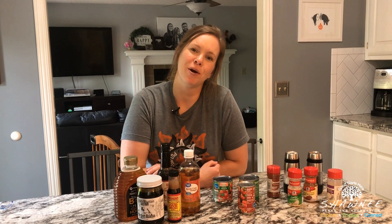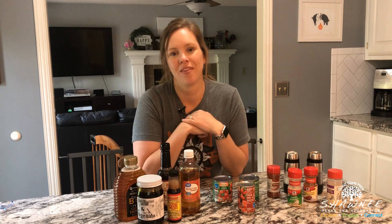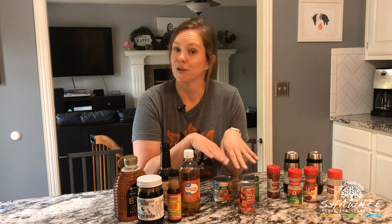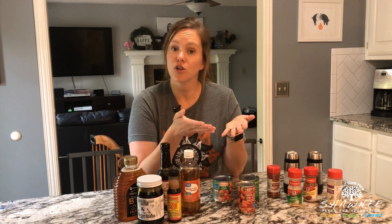Hi everybody. I'm Kate with Shawnee Parks and Recreation and today we're going to be making homemade barbecue sauce. Homemade barbecue sauce is really easy. It's all about flavoring and spices and kind of what type of flavor you're looking for.